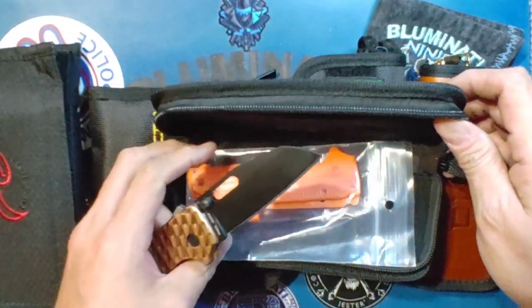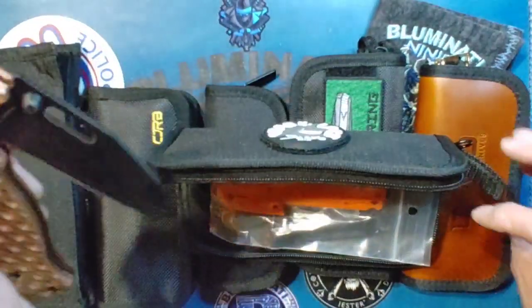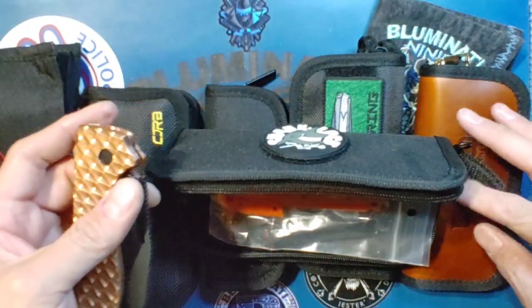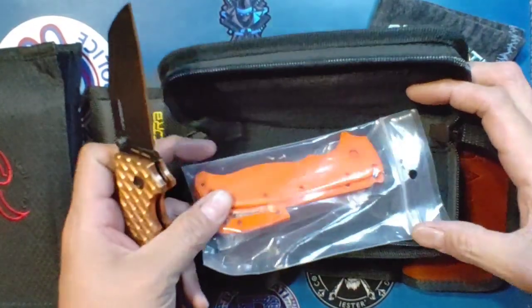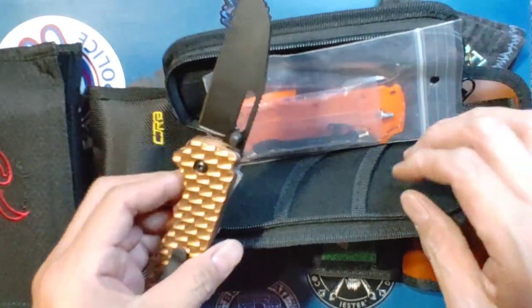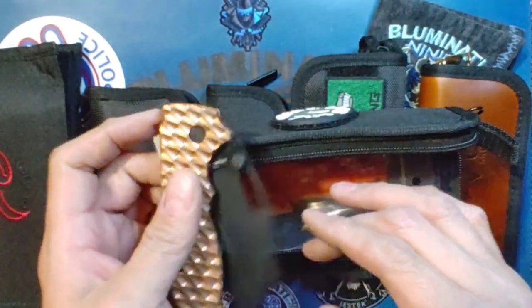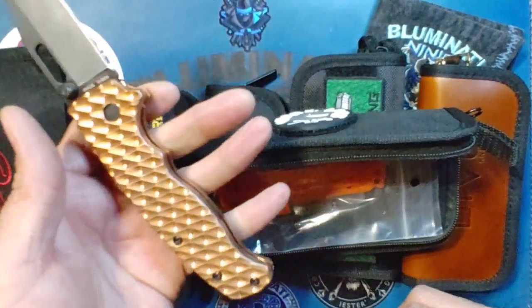Okay, so what I'm seeing from here — this is the AD20.5, an Austin Shark Lock, the Shark's Foot blade. Looks like it originally came with the orange FRN scales, but he's got some brass ones on here. He said these were gifts but — holy crap.